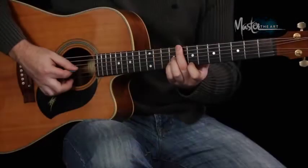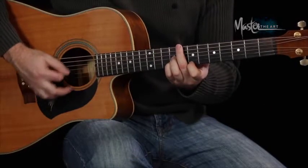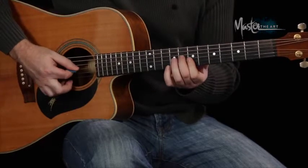So you're going to go 1 and A, 2 E and A. Then the second part is the same but it's going 3 and A, 4 E and A. So altogether: 1 and A, 2 E and a 3 and a 4 E and A. Then just change to each chord.